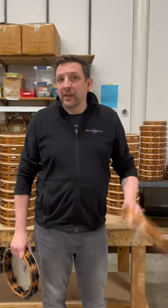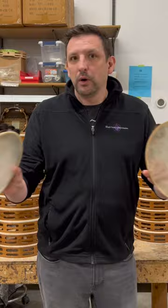Is your tambourine mounted with a calf or a synthetic head? Are there differences between the two? You're about to find out.